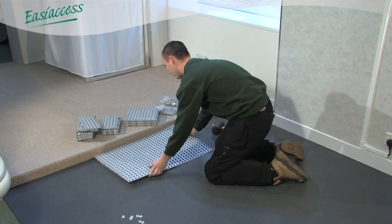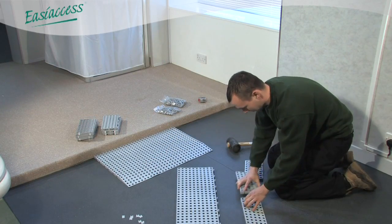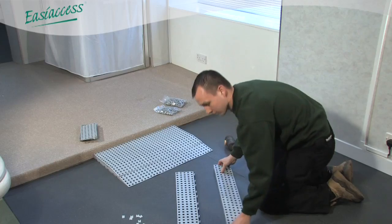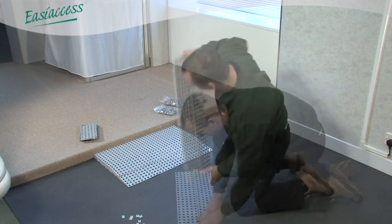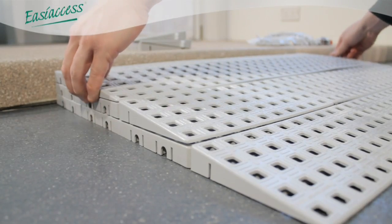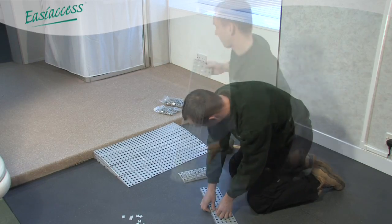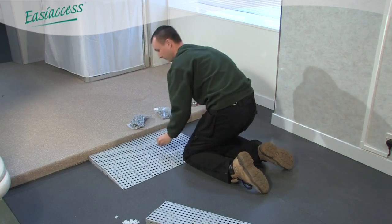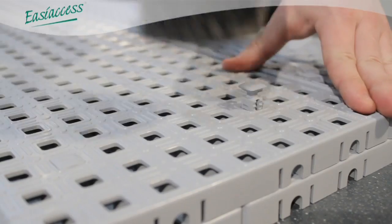Continue to build each layer in the same manner. At this point, the ramp is not fixed together until you are fully satisfied with the final height of the ramp. Once happy, the ramp can be fixed together using T and R locks. Using T locks, the individual layers are fixed together.